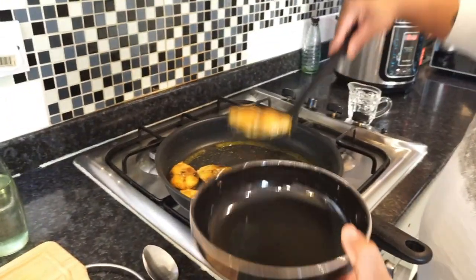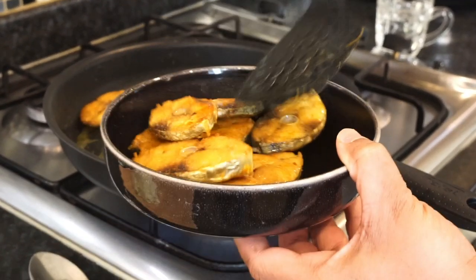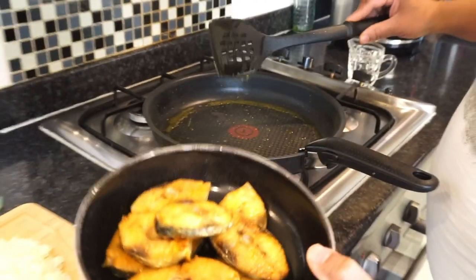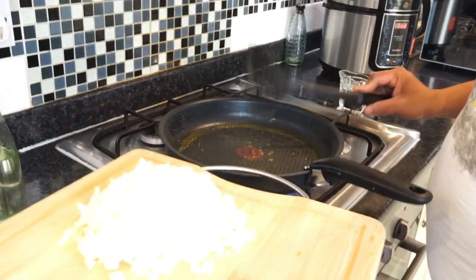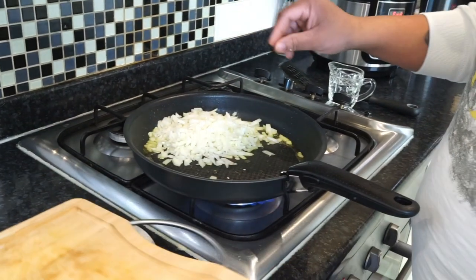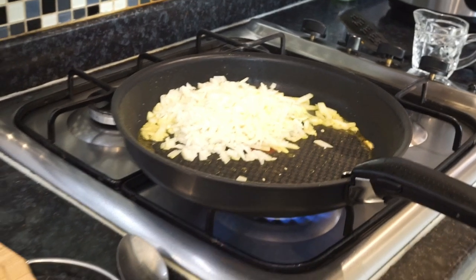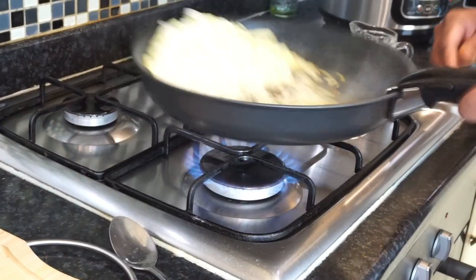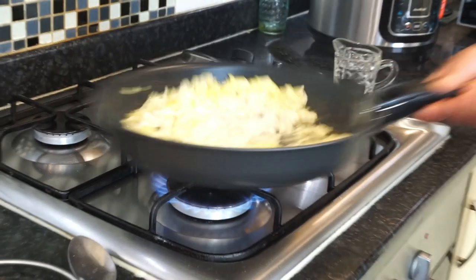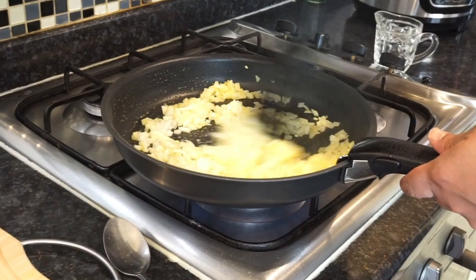Now that the fish is fried, I'll take it off into a bowl. I'm going to use the same pan to fry up the onion. Make sure you fry the fish to that stage. Now I'm going to add the onion — if you need a little bit more oil make sure you add some. I also like to add a little bit of roughly chopped ginger into it. Put the ginger in and fry off the onion.